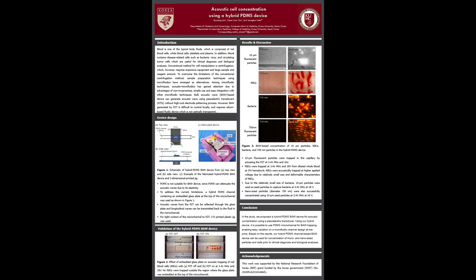To validate the use of the hybrid PDMS device for acoustic cell manipulation, acoustic trapping of red blood cells in the region with and without embedded glass was evaluated, as shown in Figure 2. Once a piezoelectric transducer was actuated, red blood cells were trapped in the region where the glass plate was embedded at the channel top.